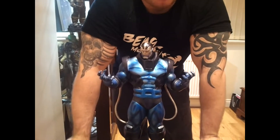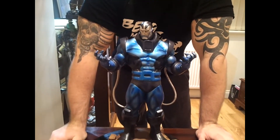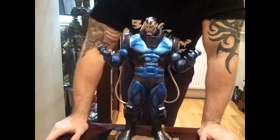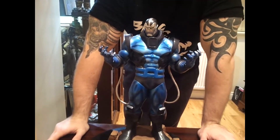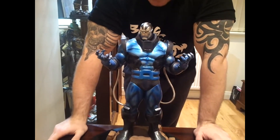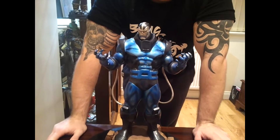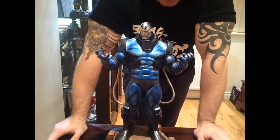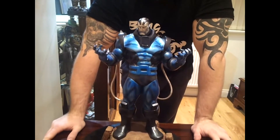Hello YouTubers, this is just a quick video on the Bowen Designs Painted Apocalypse Statue, or En Sabah Nur. This is number 926 of 2500. This didn't come with a colour box when I purchased it because I got it on the secondary market, and I paid about £70 for this.